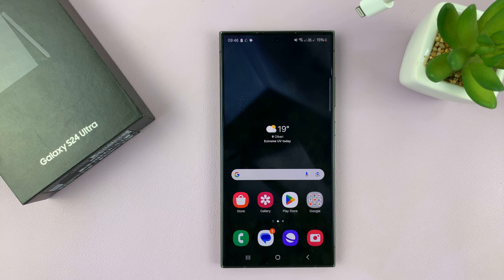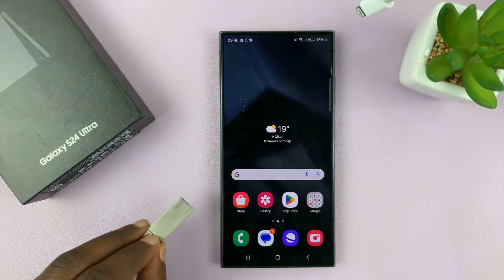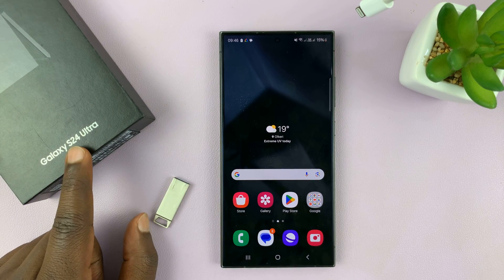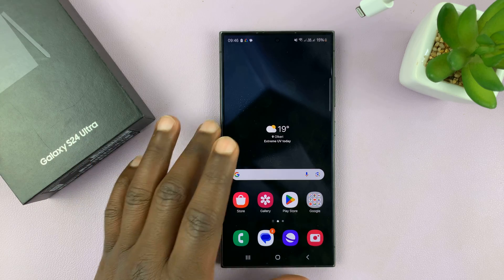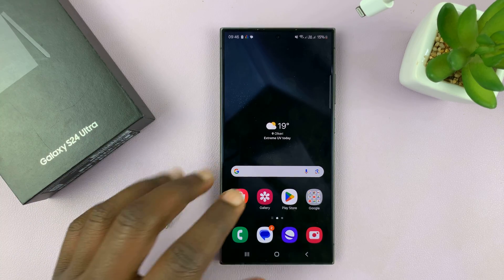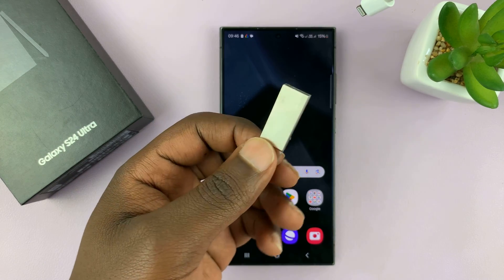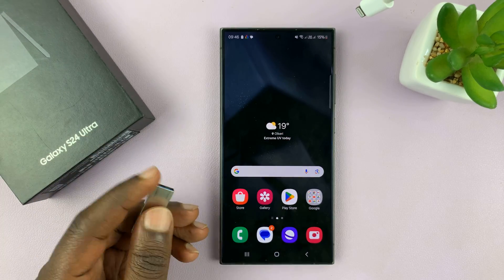I have the Samsung Galaxy S24 and I'll be showing you how to copy photos and videos from your phone to a USB flash disk or a flash drive. I'm using the S24 Ultra but this works on all the Galaxy S24s. So if you have some photos and videos you want to copy to a flash drive, maybe you want to transfer them to a computer or something, here's what to do.